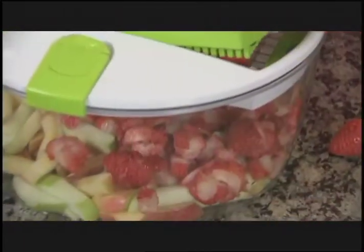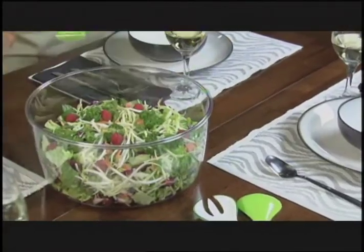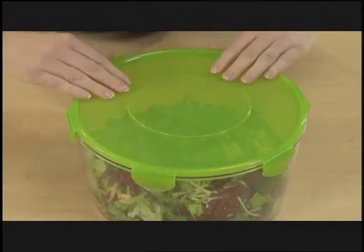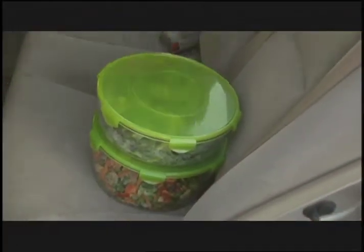The containers are crystal clear, ultra durable, shatter proof and kitchen tested to last for years. When the food prep is done, simply serve it in the same container, or snap on the fresh seal lid to store it in the refrigerator or to keep it fresh while traveling to parties.